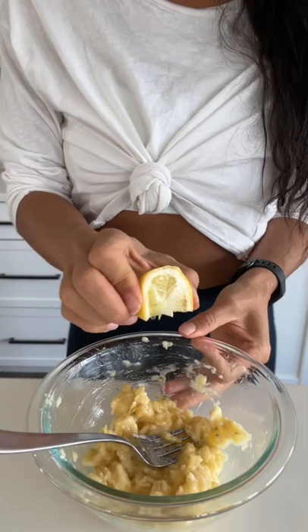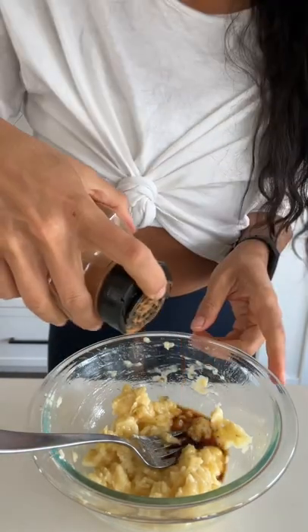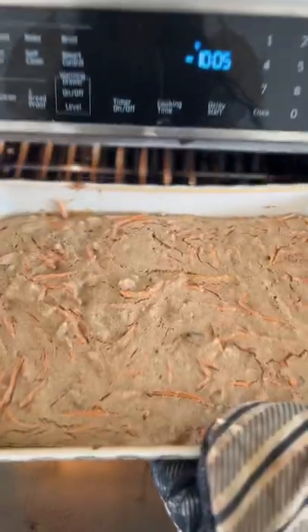Then for the frosting, I'm going to mash some banana, add a little lemon juice, some vanilla extract, and a little pinch of cinnamon.